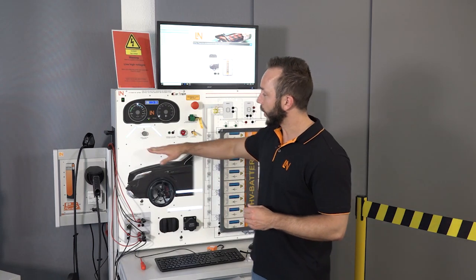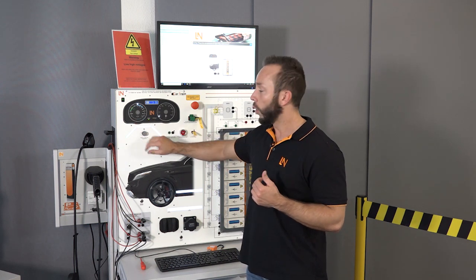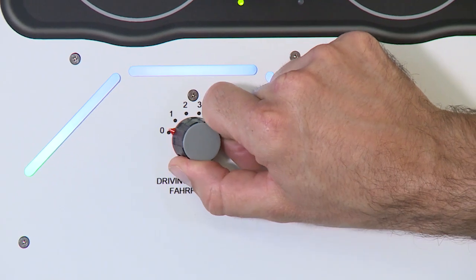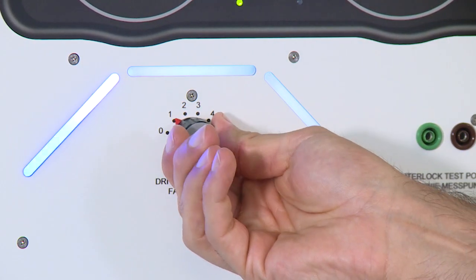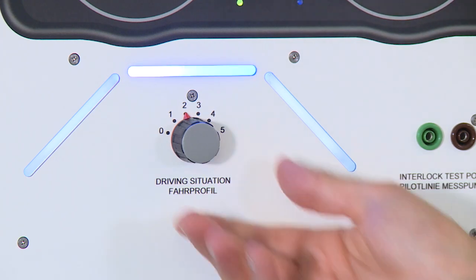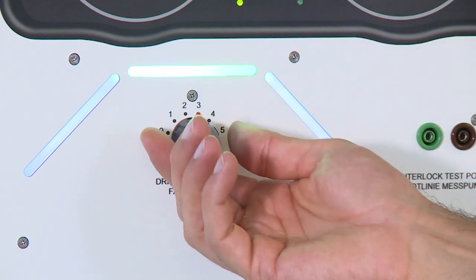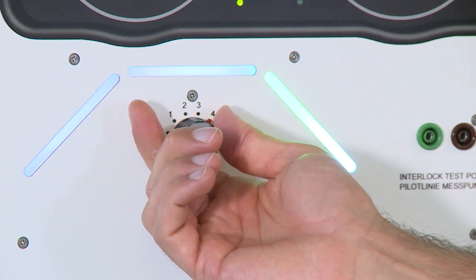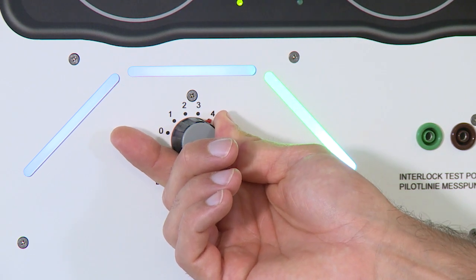We can simulate five different driving situations. We will start with driving uphill, then driving in flat terrain, doing the coasting, and then we have two modes where we can simulate the downhill mode — speaking of regeneration or recuperation.